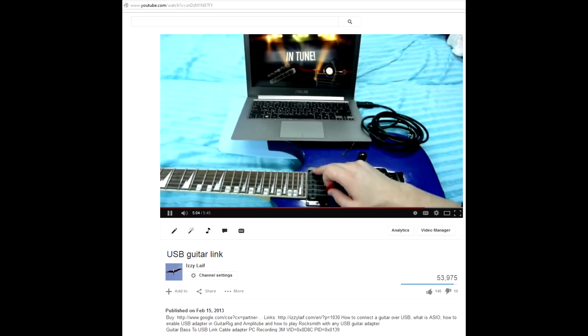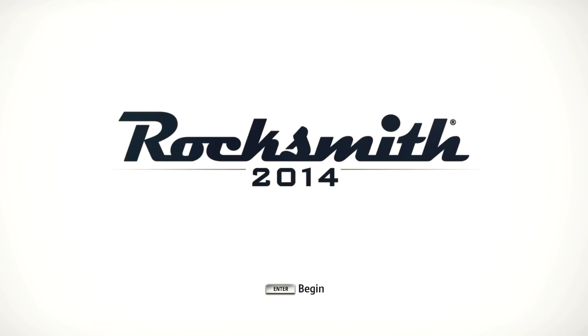My channel has a video review of a cheap USB audio cable to connect a guitar to the PC. It also shows how to use this cable in the Rocksmith game instead of the rather expensive original Realtone cable. That video was made for Rocksmith 2012.